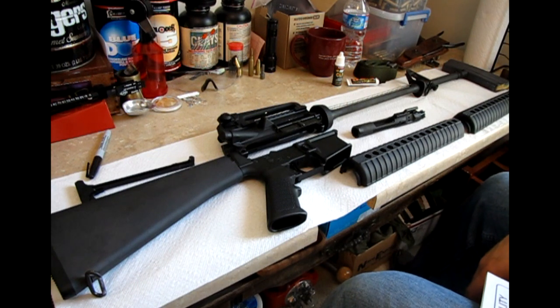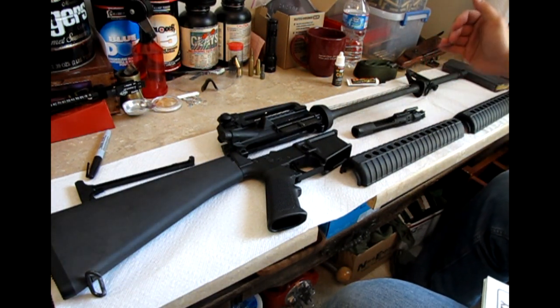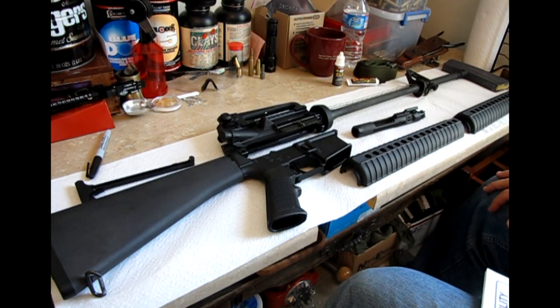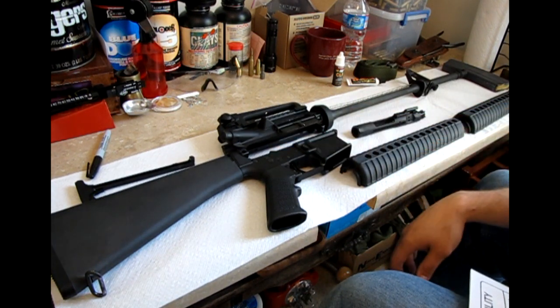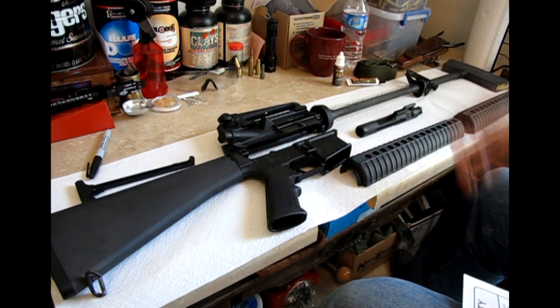We've got the rifle broken apart here and we're going to go ahead and start with the upper, work our way down towards the bolt group, and then the lower. First thing we're going to want to check — obviously before you start messing with any weapon — is going to be a safety check. This weapon obviously cannot fire, so I'm going to skip that step.